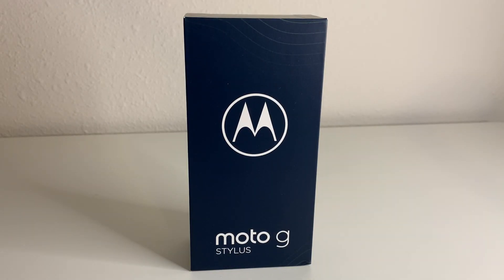What's up tech gang? Stefan here from TechRite. Today we're going to be doing the unboxing and first impressions of the new Motorola Moto G Stylus.